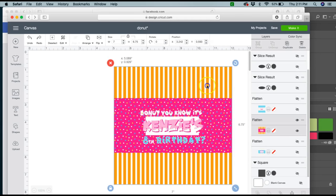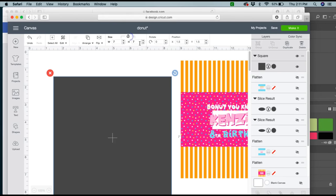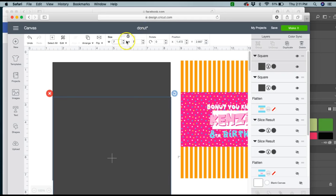Moving on to my measurements, I'm going to make this seven inches wide by six point seven five inches high. I'm going to add in another square and then make that seven inches by three inches.